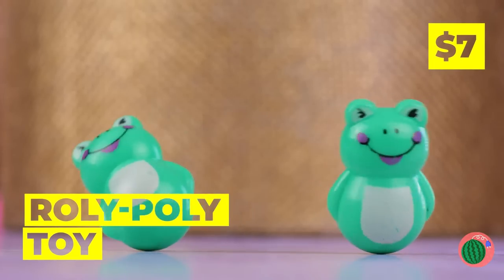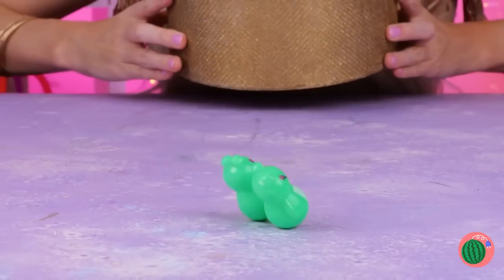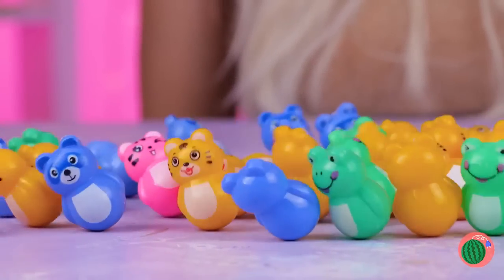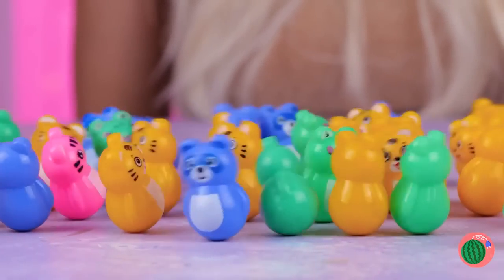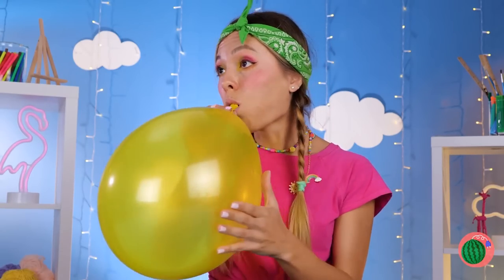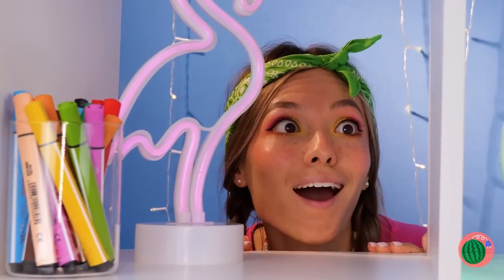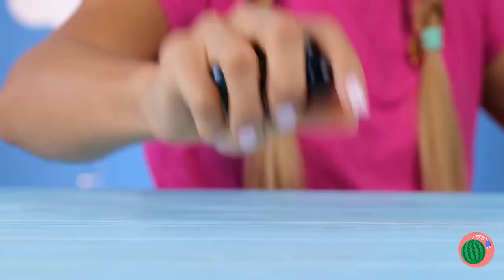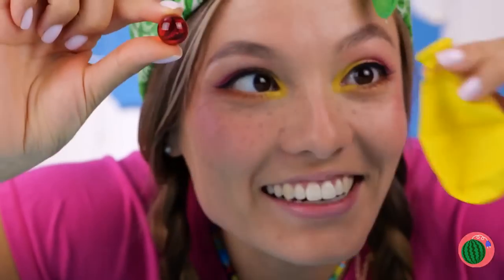These roly-poly frogs are always in the mood to dance. The gang's all here — the party never ends when you can't fall down. Well, we can play with the balloon, just remember to tie it. Here's a better idea: grab some water beads. The fish will never miss them. Fill up the balloon.